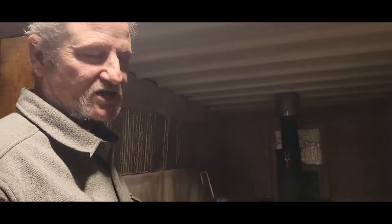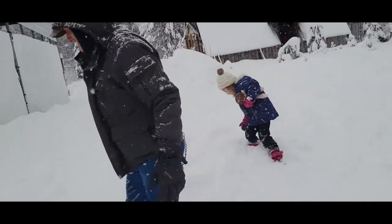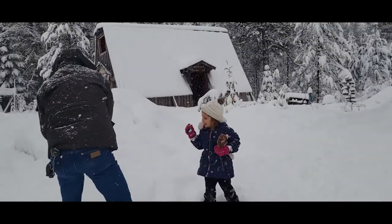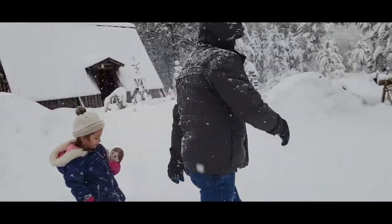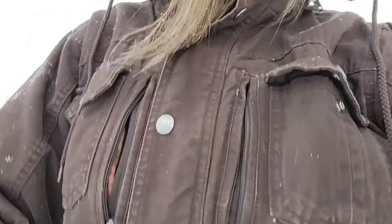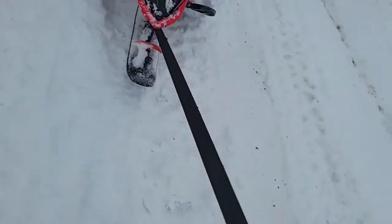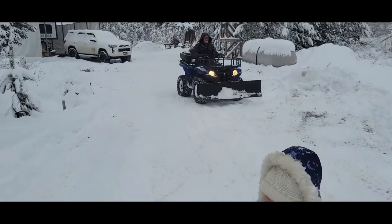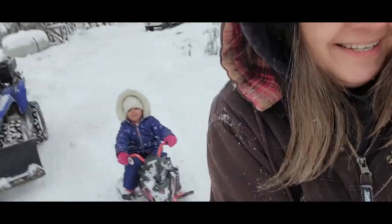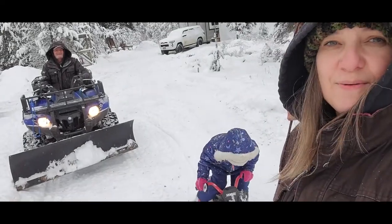Alright, go plow snow — I need coffee. Bye y'all! Get him, get him Harper! Why don't you get it? You guys want me to pull ya? Yeah! Yeah, that'd be a wee more fun.